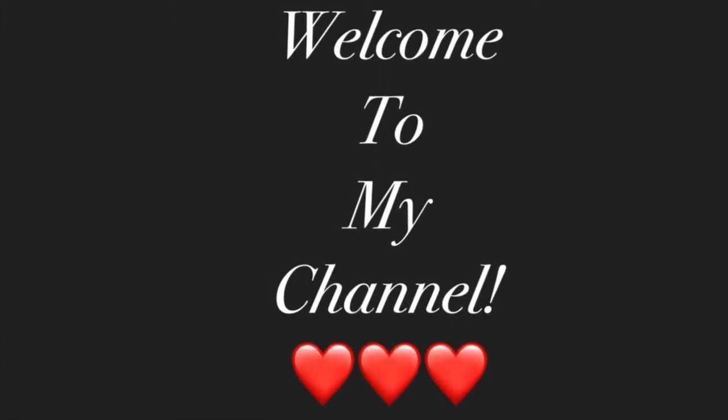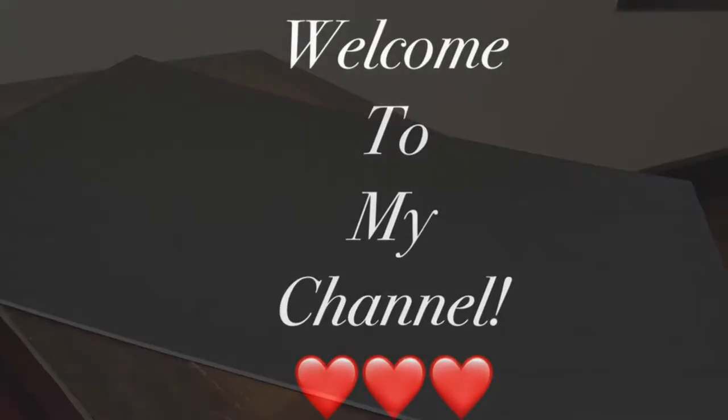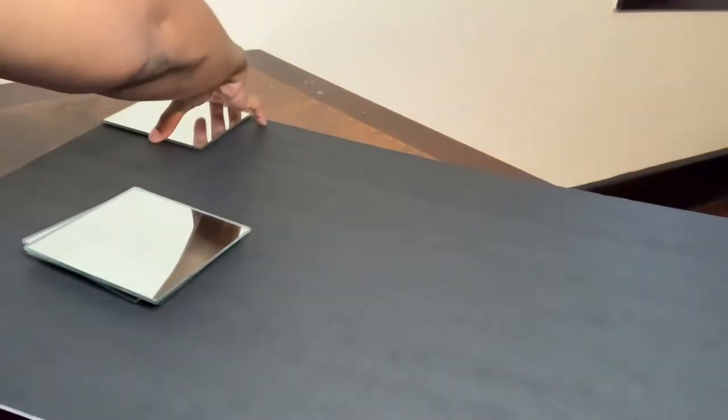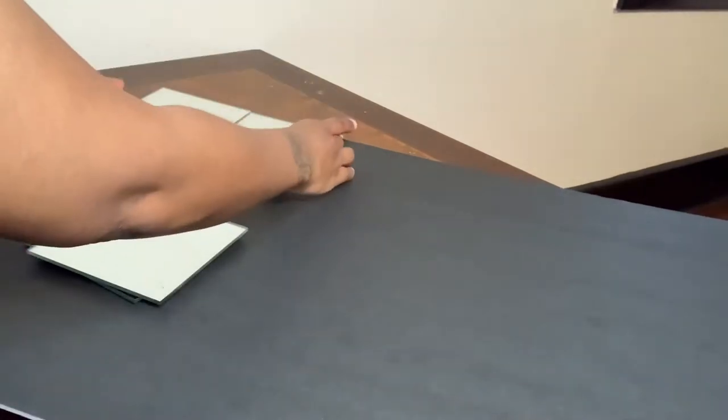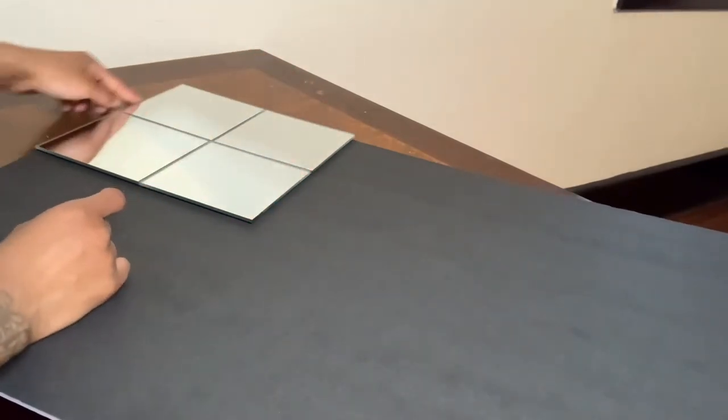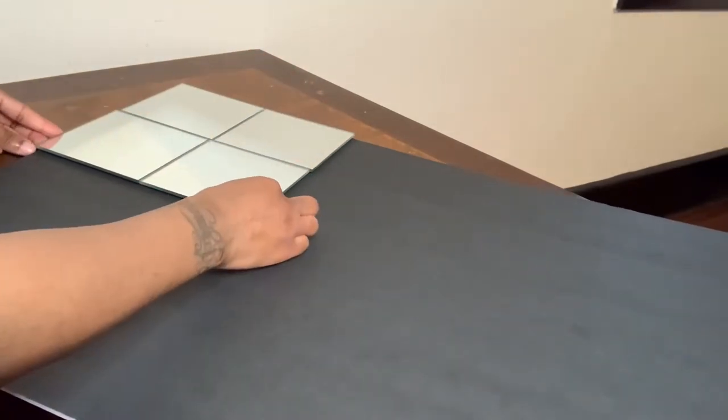Hey y'all, welcome to my channel. So first things first, I will be starting off with this foam board and also these four Dollar Tree mirrors. I will be using my silver sharpie to trace along the mirrors and also my exacto knife to cut the foam board.